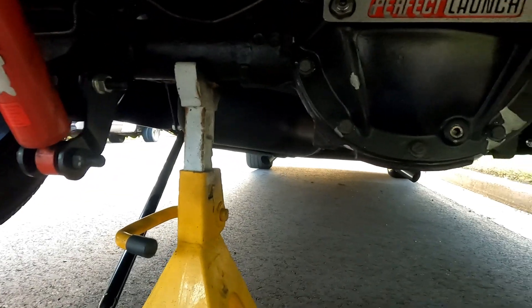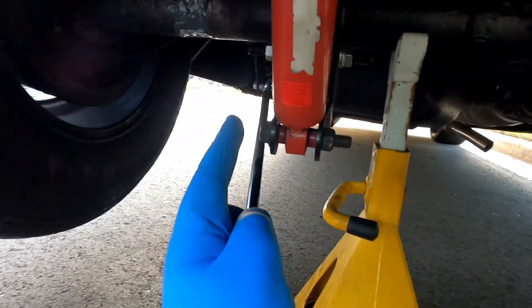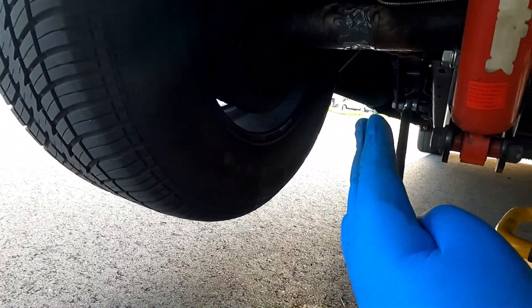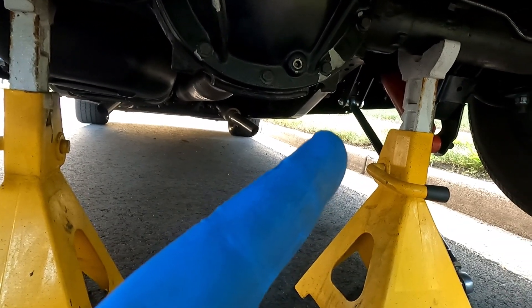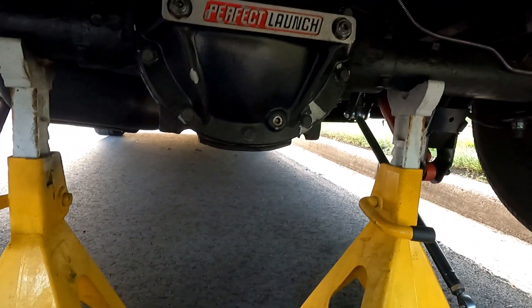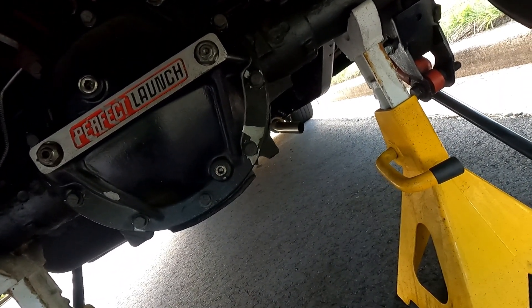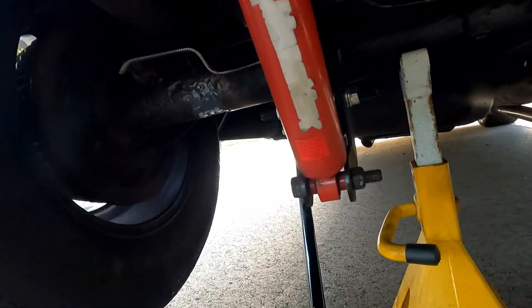Now what I'm going to do is take this jack stand and put it closer to the outside — probably all the way on the outside — and take the other jack stand completely out. I'm going to drop the truck, and once I do that, that's going to make the axle tilt toward the passenger side so the oil will go to that side and not compromise the JB weld.